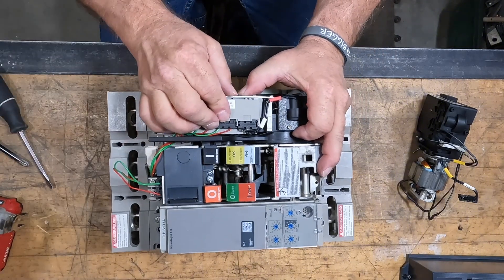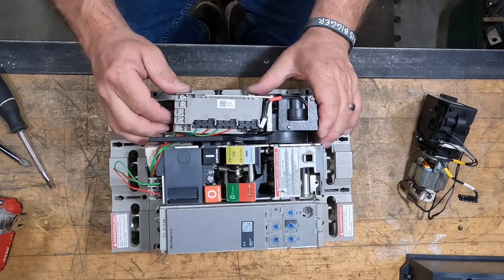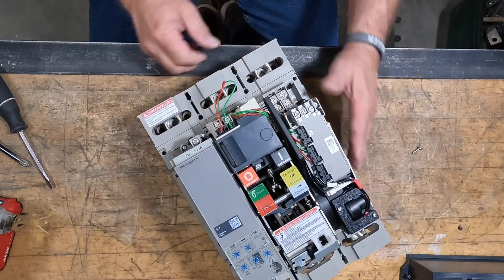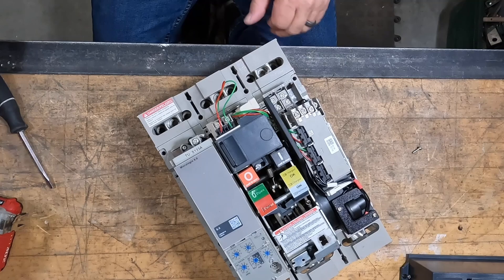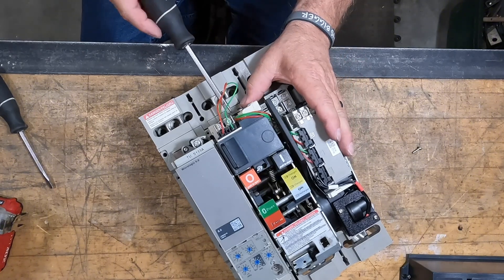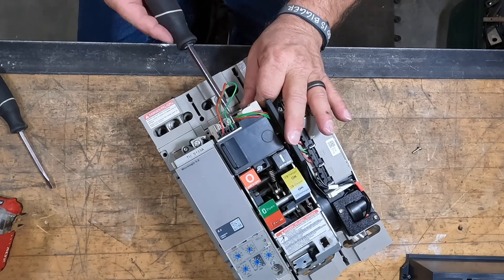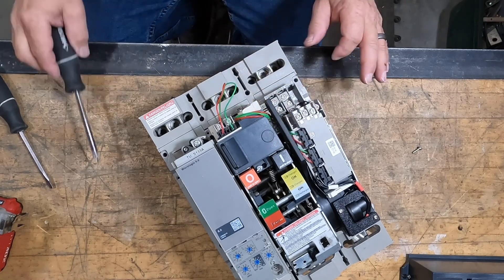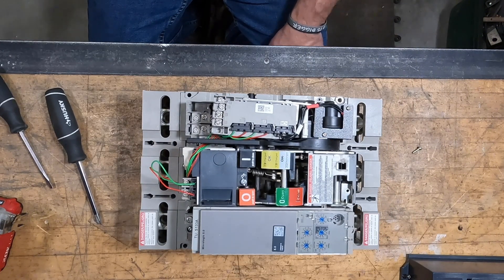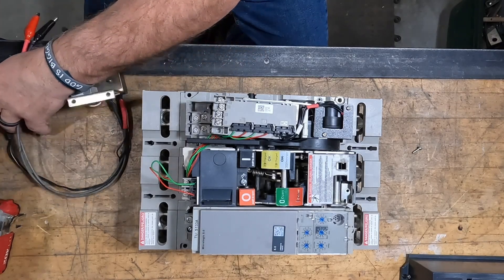Get it snug and tightened back in place. We've got an upcoming video about all the other control portions at the top — tightening the retainer down holds everything. You saw the breaker trip — I was pushing the under voltage coil back into the mechanism and that's what tripped the breaker. So now you've got a shunt trip, shunt close, and under voltage all packaged in that top compartment, which we'll cover in another video.